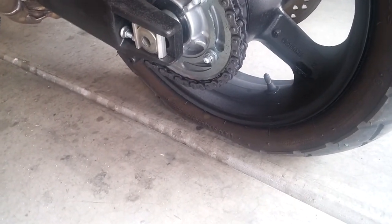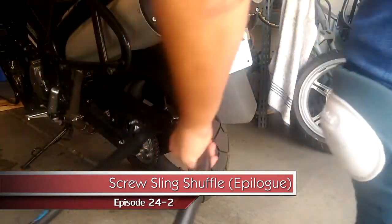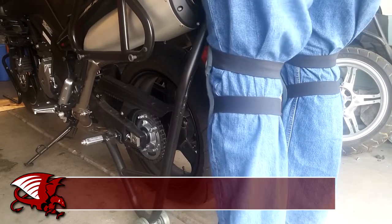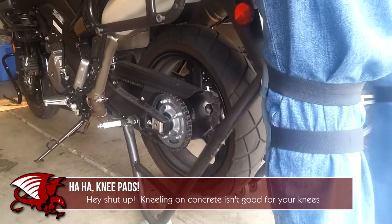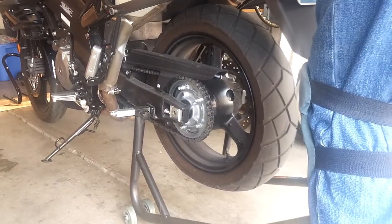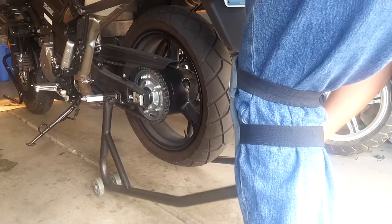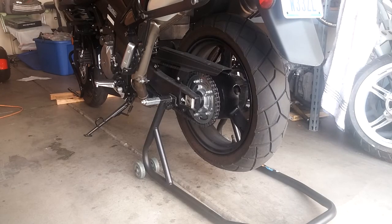Not fun, kids. I'm going to have to get up in here and take that wheel out. So, first, we've got to get her up. Got her up on the stand, and it's time to remove that tire.